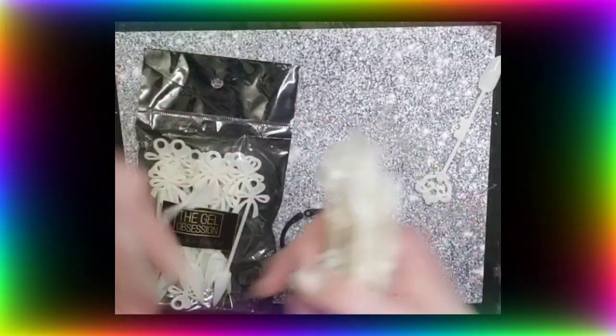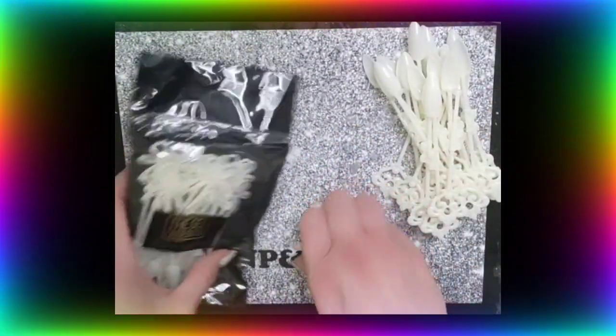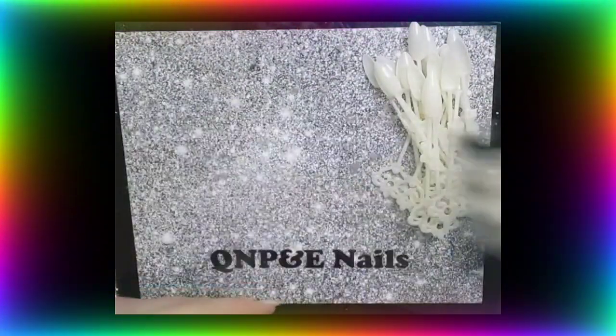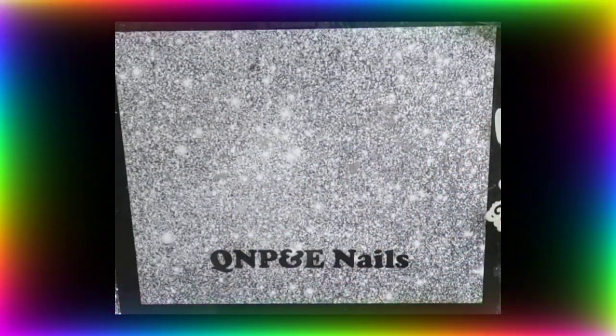I'm going to use these key ones. They're almond shaped key swatch sticks. I've also got the bow ones but I don't know if I'm going to need them. To be honest, I can't remember how many sticks there are here, so I'm just going to pop them there and use them until they run out.